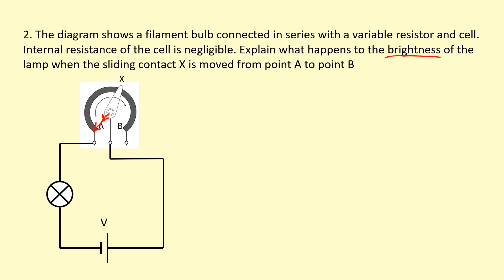As you move the contact from A to B, the current now has to flow through the whole coil and back down. So firstly, the total resistance of the circuit is going to increase, which means the total current in the circuit is going to decrease. Also, the voltage across the variable resistor is going to go up, and the voltage across the bulb is going to go down. Both effects — decreased voltage and decreased current across the bulb — mean it's going to be less bright.